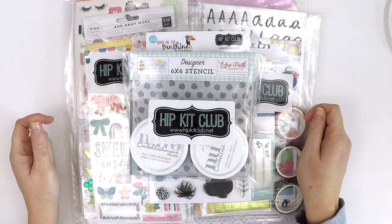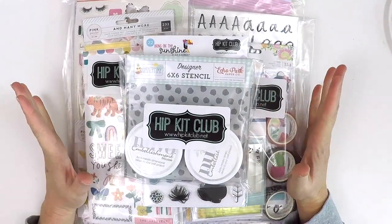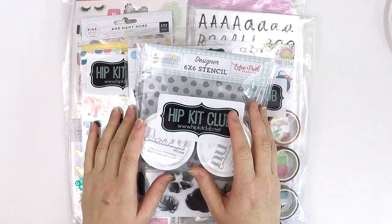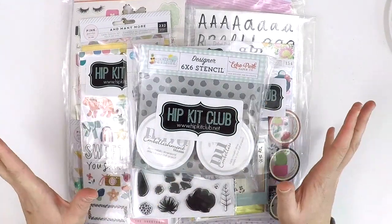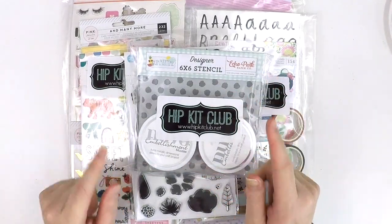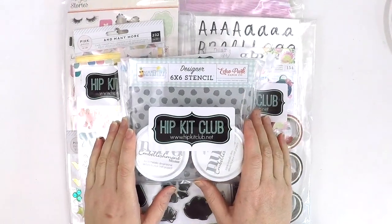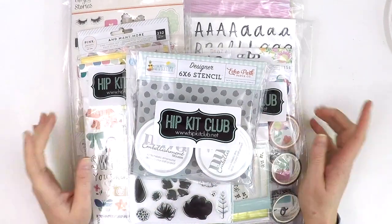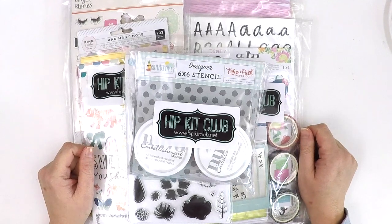Hey everyone, it's Lauren here. The postie has just arrived with the gorgeous July Hip Kit Kids and I was super excited and I haven't had a look through and I thought I'm going to do it with you. So if you want to have a look at what the Hit Kit Club July kits are all about, then this is the video for you.